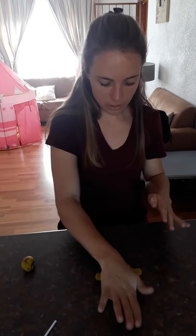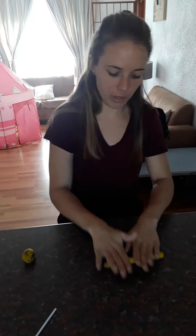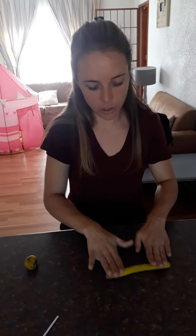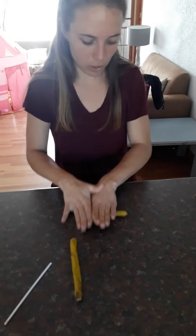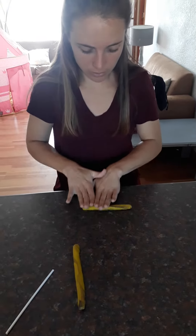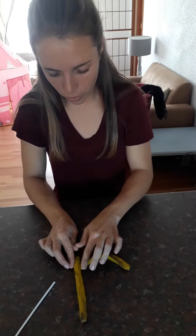First we're going to start and roll the first part out into a worm. We make a line and that's going to be the line going down for our R. Then I'm going to take this piece of play-doh and roll it out, and this is going to be his little hat. And that's what an R looks like.